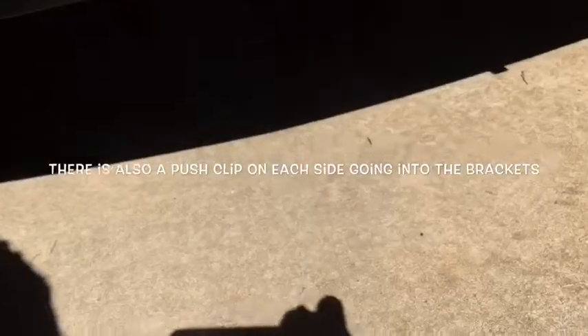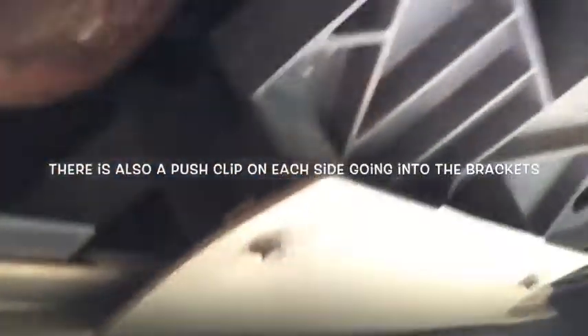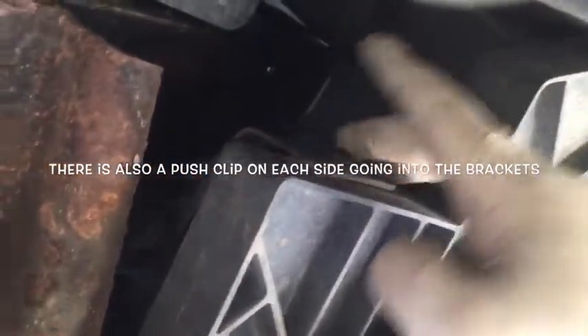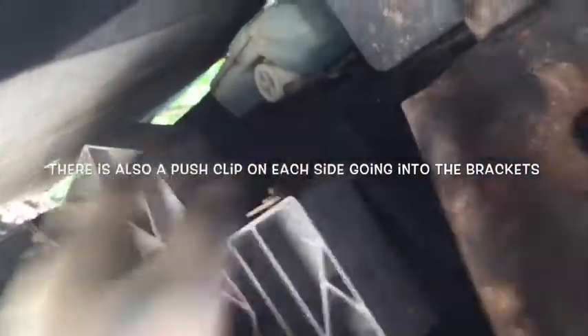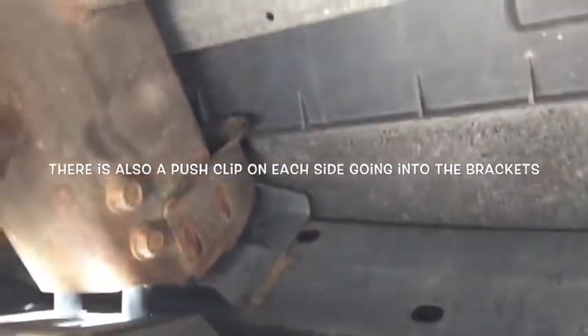Then underneath, there are two 10-millimeter bolts that attach to these brackets right back here — one on each side. Get those out. You'll also need to unplug your fog lamps, and then you'll be able to pull this whole front bumper cover right off.